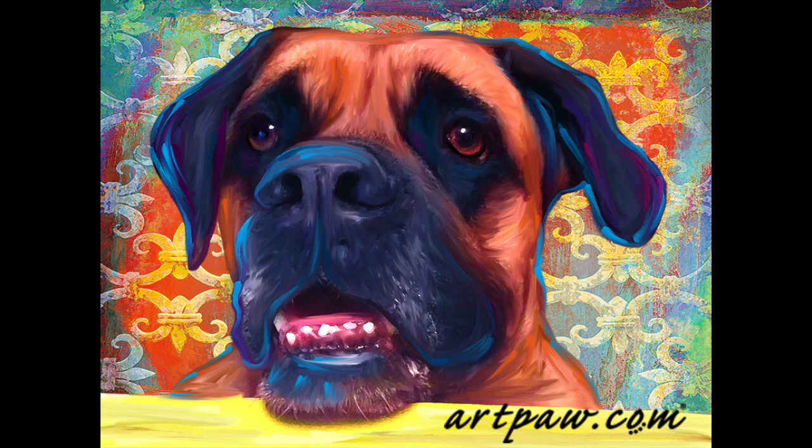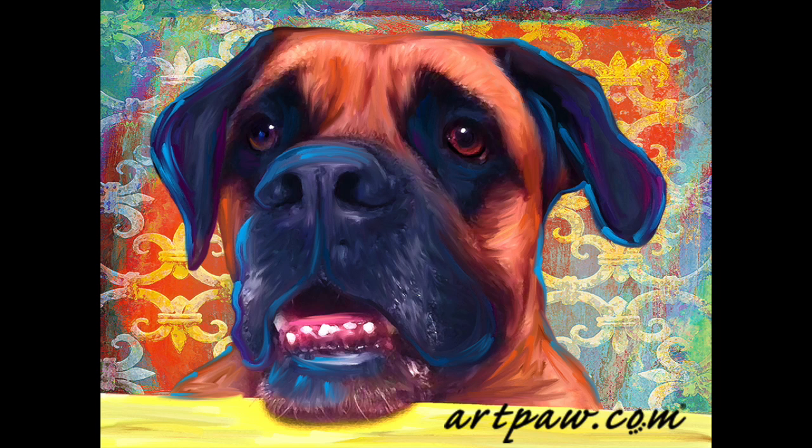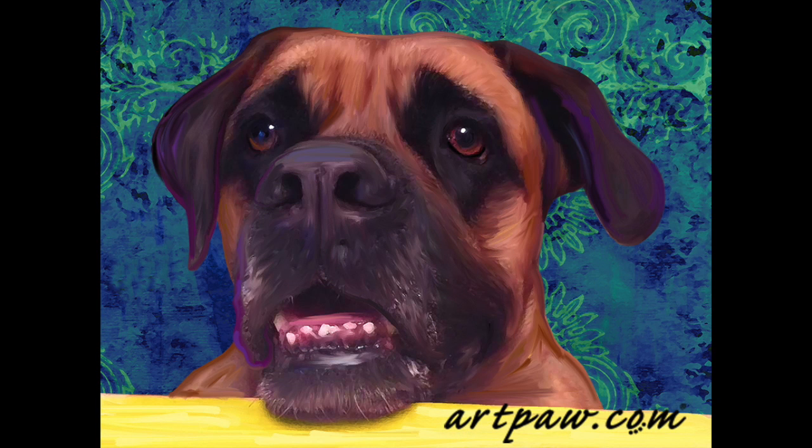This first proof, proof number one, is one of my favorites. I really like that background. And it's got colorful highlighting. This one has a little colorful highlighting on the coat.